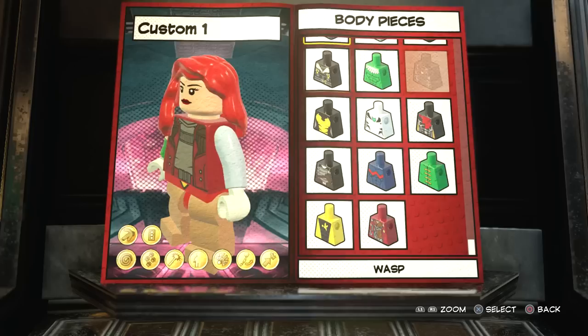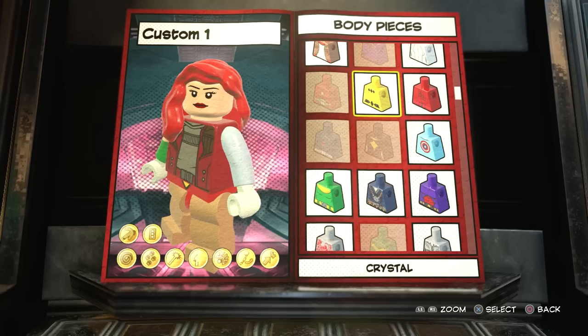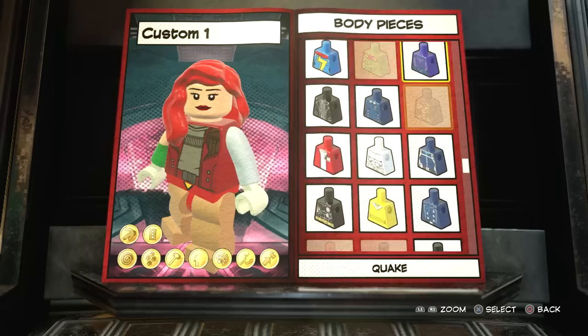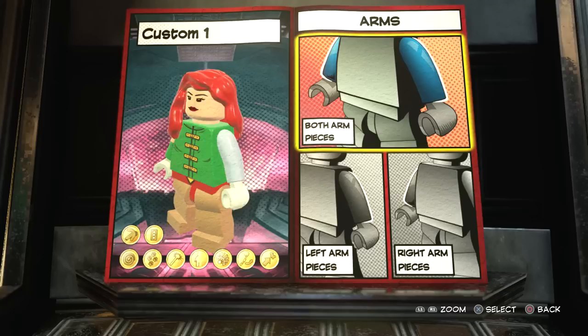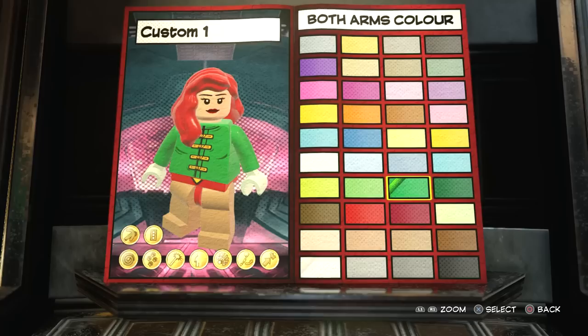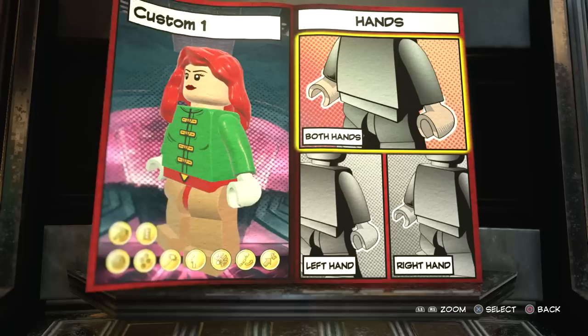Then what you want to do is go to body. There are a few green pieces you could use in this character creator to make Jean Grey, but I personally think the best thing to use is Wong. I think Wong's piece is the best thing to use when you want to make Jean in LEGO Marvel Super Heroes 2. For the arms, you just want to match the same color - go all the way to the top, go to green, and boom. It's already starting to look like Jean. When it's in gameplay, she looks a lot like Jean Grey, and when you're flying around it's awesome.